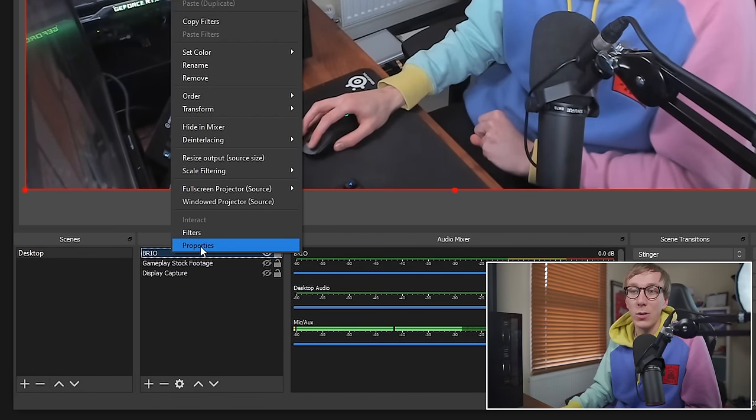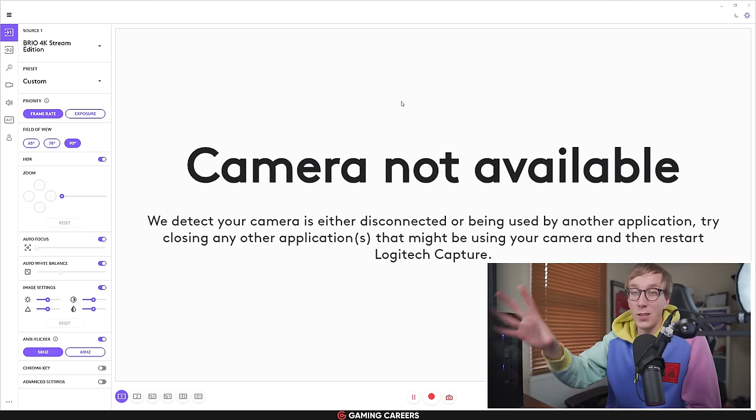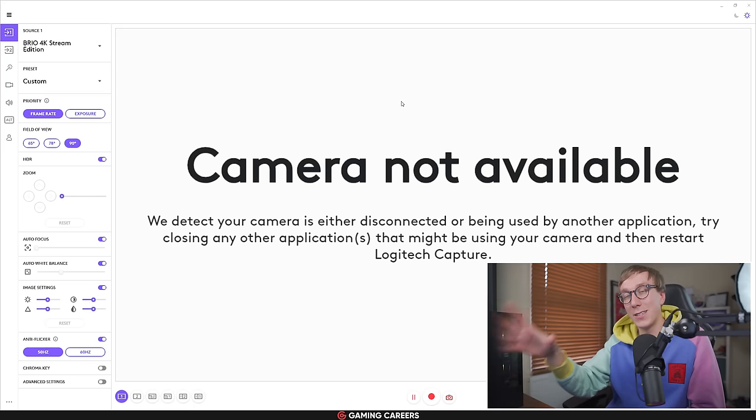To access webcam settings, right click on the source, click properties, and open the configure video window. A lot of you have seen this window too much because typically with some Logitech cameras, you can adjust all the settings, get it looking exactly how you want, but when you restart your PC the next day, all of these settings have reset back to their default values — which is infuriating. The good news is there's a fix: a separate program from Logitech called Logitech Capture. It doesn't have quite as many settings, but it does save settings between reboots. You can download it for free from Logitech's website — link in the description.